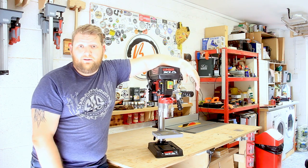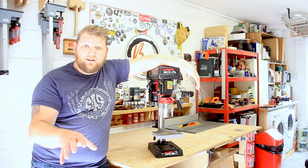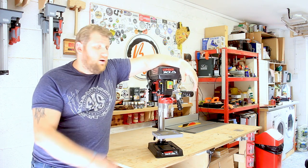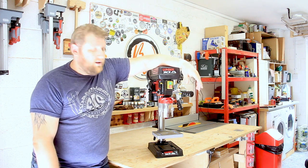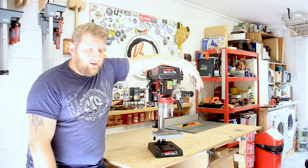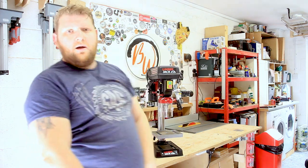So go and pick yourself up one if you want it. If you've got any questions about it, reach out — I'll be happy to answer them. Either Instagram me or put some in the comments and I will respond as soon as I can. Now I'm going to go find out what I'm going to do next — probably make a sword. See you later!